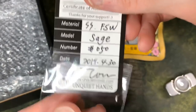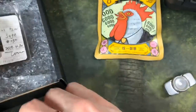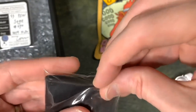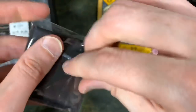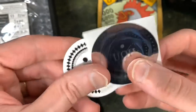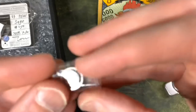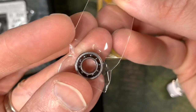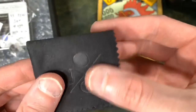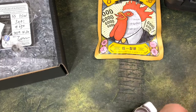Sage — Fine Stonewash Sage, number 50. Take the cards — certificates of authenticity. Let's take a peek in here. We've got the Unquiet Hands logo on the microfiber cloth, a sticker, and of course the Unquiet Hands branding. There's a spare bearing — this is the Jupiter bearing, a little nylon cage bearing. And then we've got the spinner itself.